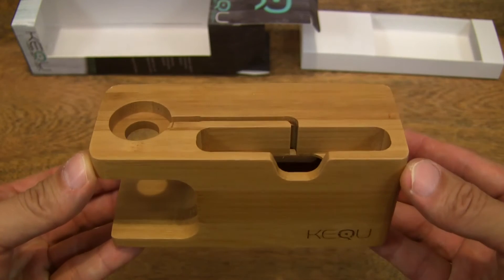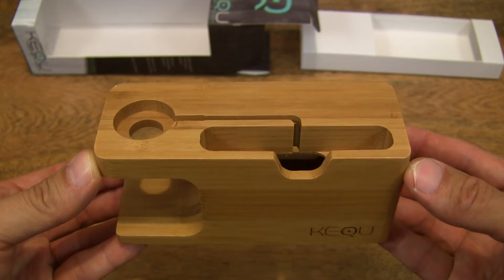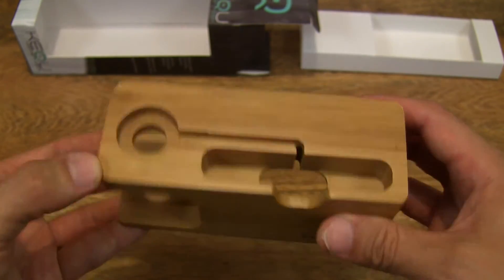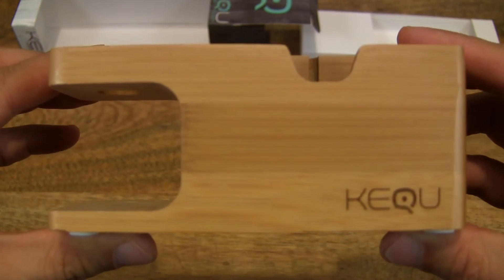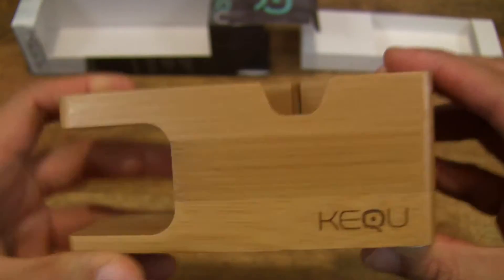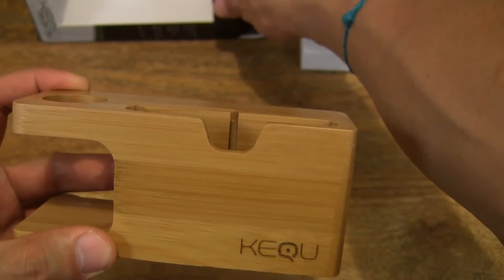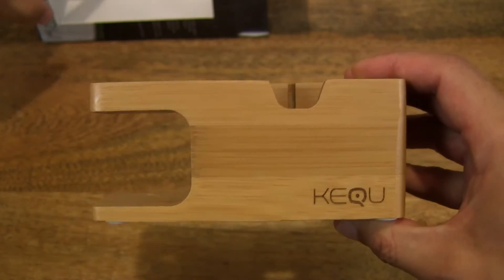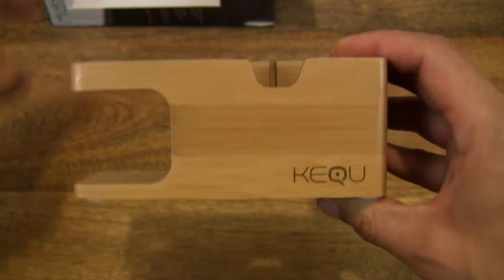And then we can take a close-up look at the stand. So it is made out of bamboo, which means it is quite light and quite strong. Let me just set the packaging to one side in the background so that it's not too distracting.